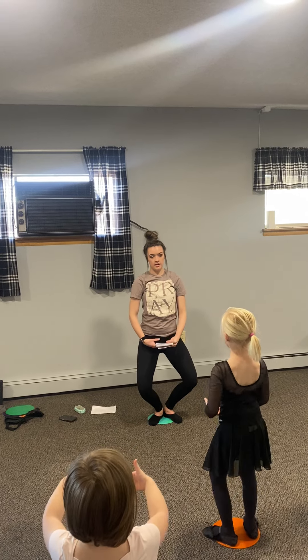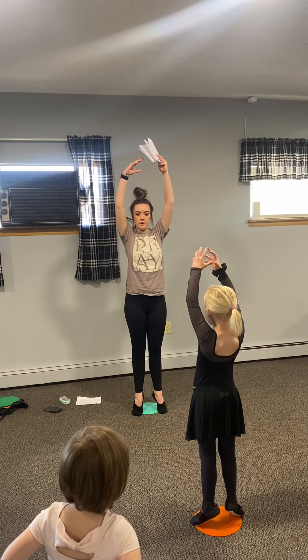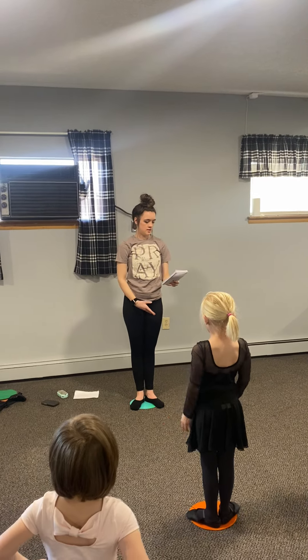Plie. And stretch, hands on your hips. Plie. And stretch, arms up. Relevant. All the way up on your toes. And down.